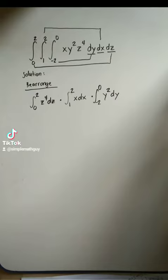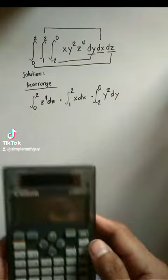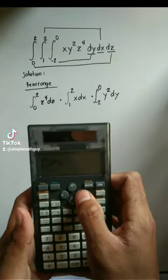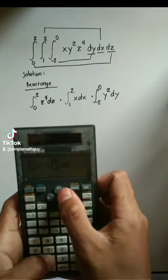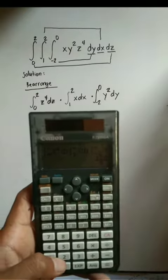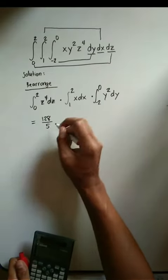If a calculator is allowed, just follow these steps. The answer is 128 over 5.